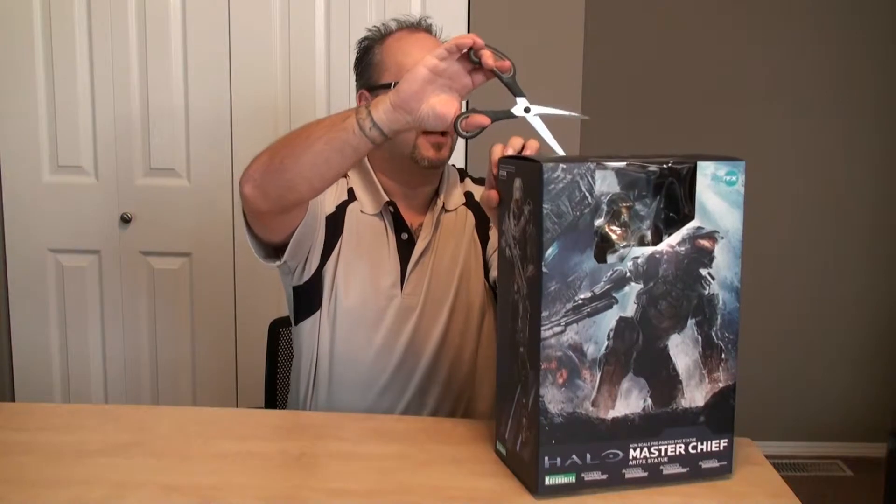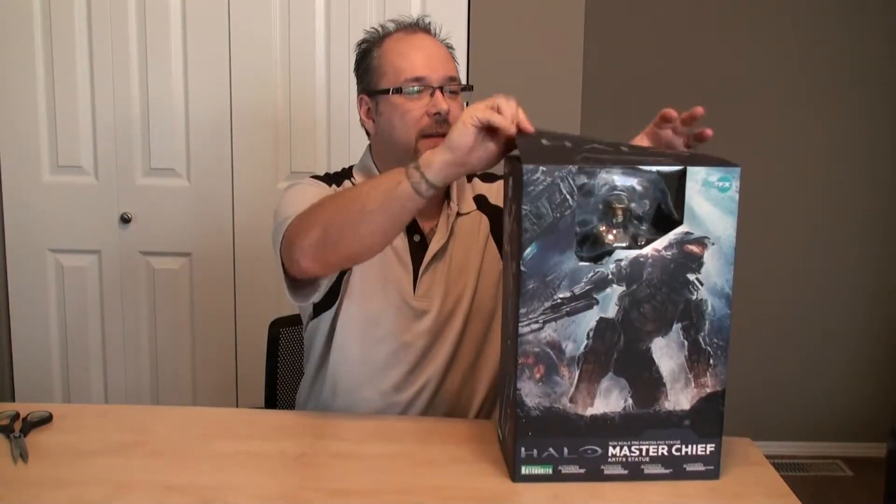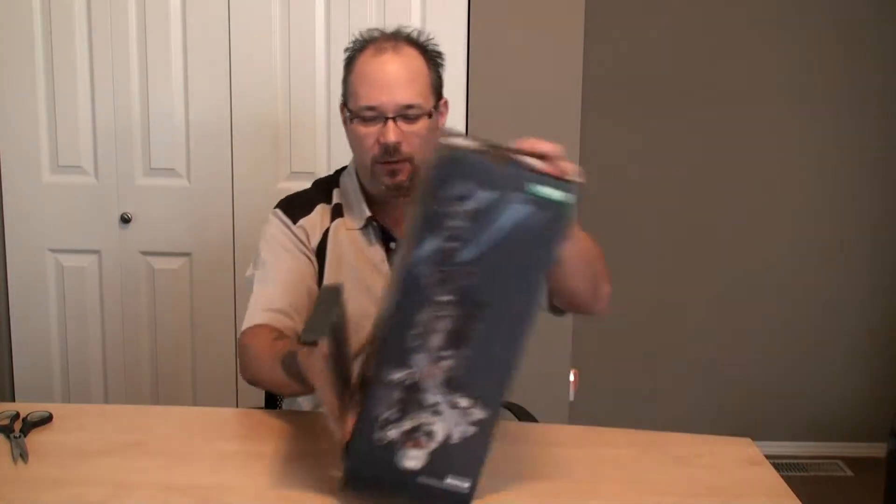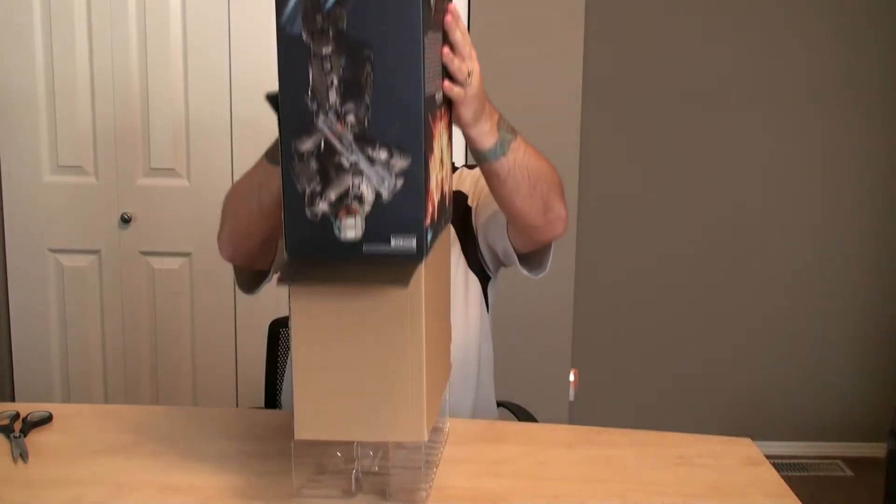That said, let's crack this open and see what it entails. I've been looking forward to this figure for a couple of years since Halo 4 came out. It's been on my Amazon wish list for ages and I finally get to add this bad boy to my collection.